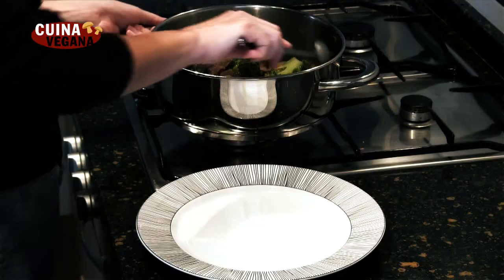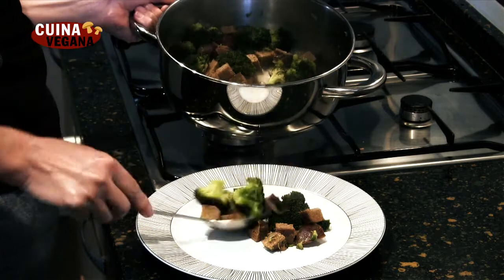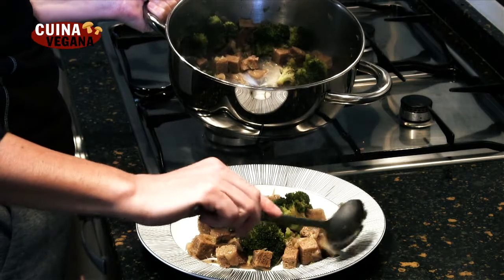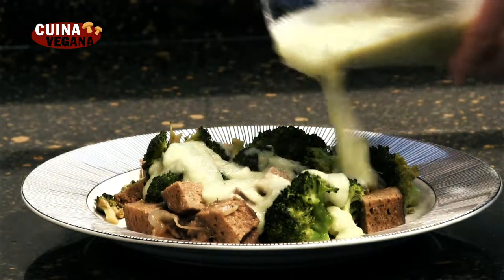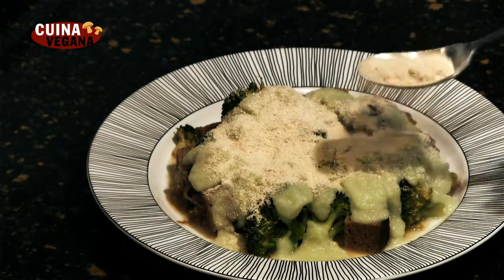Emplatamos el brócoli con seitan. Cubrimos con la bechamel resultante y espolvoreamos con levadura de cerveza o almendra molida. ¡Gracias!